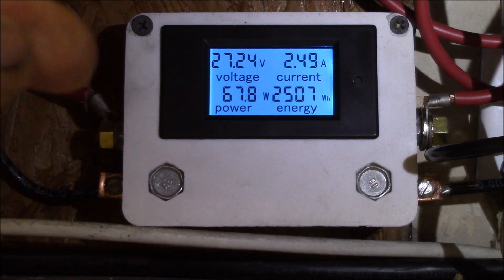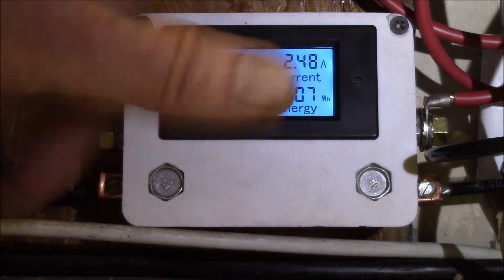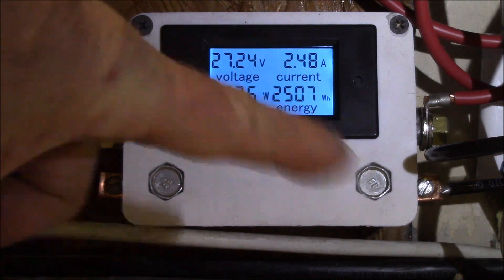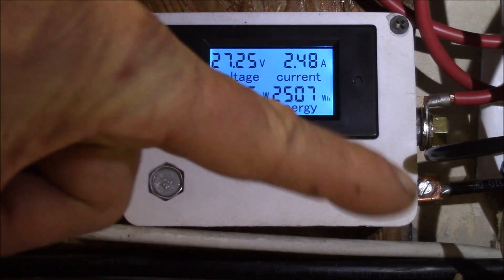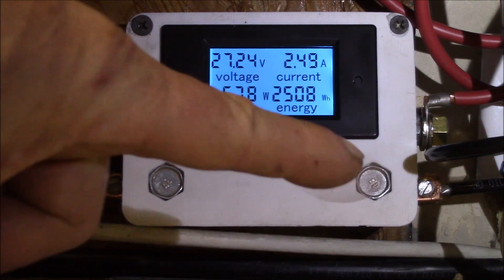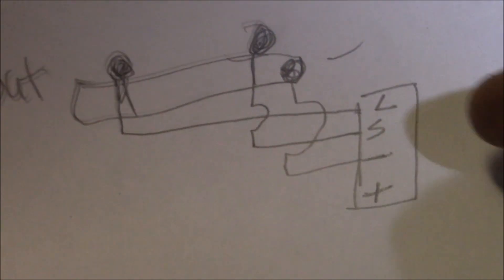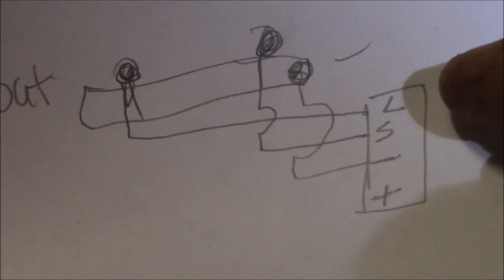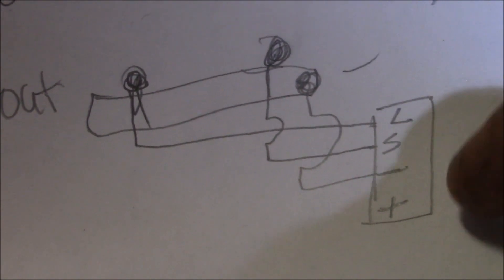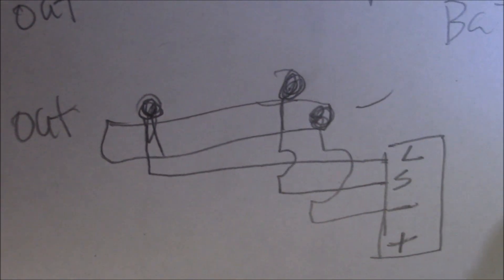The negative shunt wire had pulled out of the connector on the side of the meter — I either didn't have it in all the way or worked it loose when reconnecting. You want the meter plus and minus hooked to your source or battery side: meter plus on battery plus, meter minus on battery minus. On this connector you can see LS minus and plus — the upper one is the load side of the shunt, the second is the source or battery side.